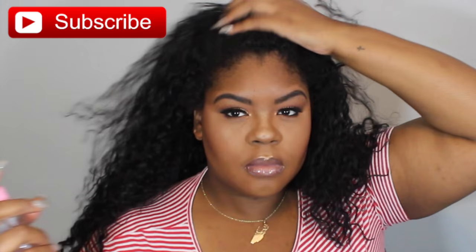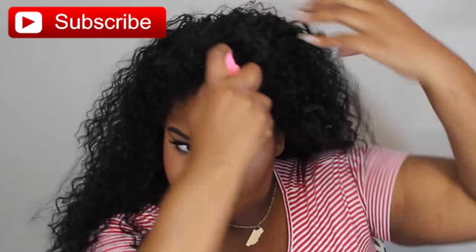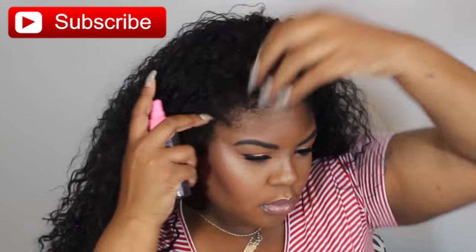My puppy was laying in my lap and he just wanted to say hi. He's so cute. I love my baby. Okay, let's get started. So first, we're going to do the half up, half down hairstyle which is like super popular right now.